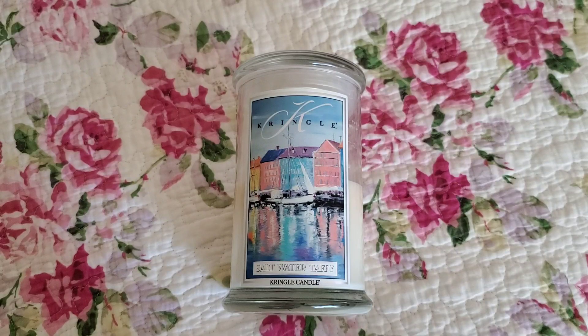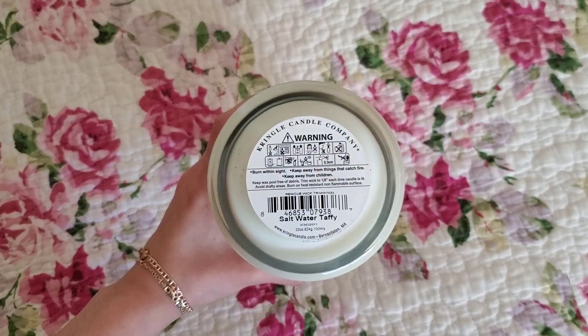Hi everyone, this will be my review on the Kringle 2 Wick 100% Soy Candle in the scent Saltwater Taffy, which retails for $29.50 for 22 ounces.